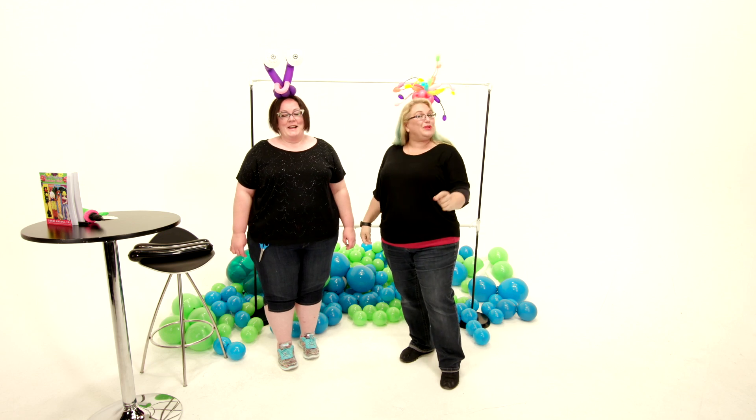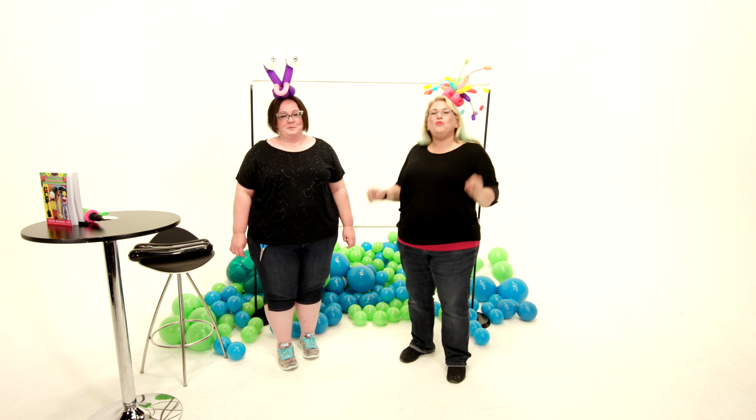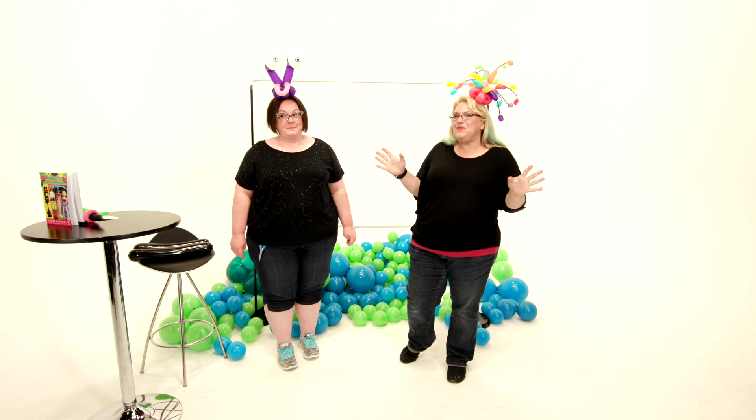Hey guys, it's Sandy Masuri from Balloon Utopia and Market with Balloons, and we have a real treat for you today. My friend Katie Byrne from Beltway Balloons in DC has come out here to show you guys some amazing things.